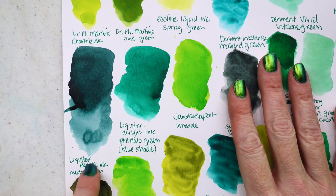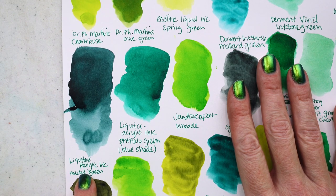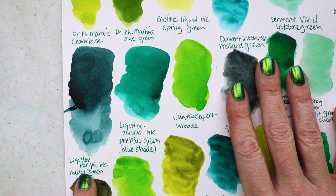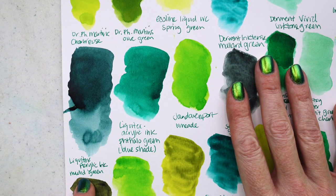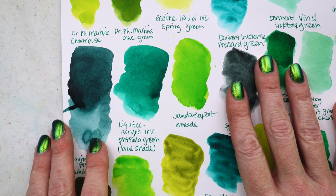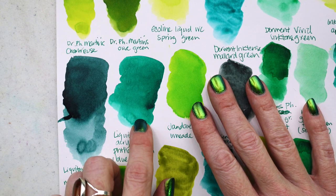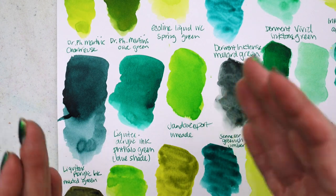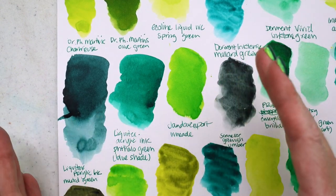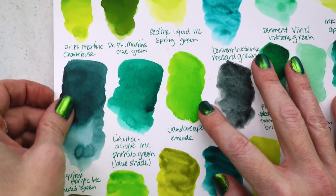We have Liquitex acrylic ink in muted green — so pretty, part of their muted line. I did an ink painting from the muted collection years ago when I first started my channel and it was just beautiful, moody, lovely. The Liquitex acrylic ink in phthalo green is a blue shade — definitely much more on the bluer side of green. I love phthalo colors, they just speak to me.